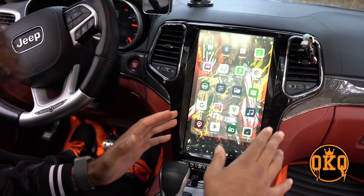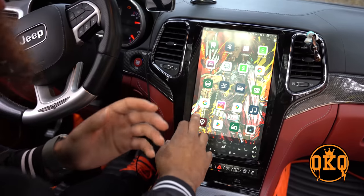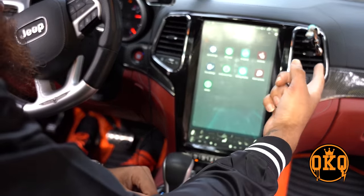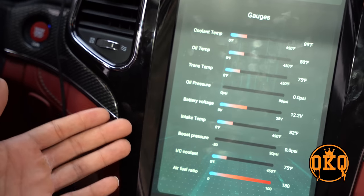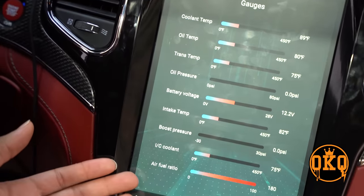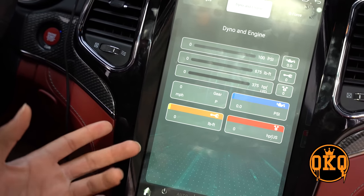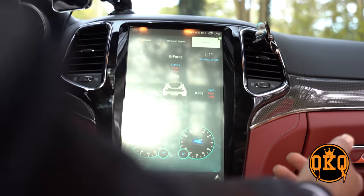Now the big question everybody wants to know is: does this thing have SRT pages? Because before I installed this screen everybody told me I was gonna lose my SRT functions. Well, that's not true. You hit car settings, go into performance pages — as you see, everything is here. All the gauges: oil pressure, oil temp, coolant temperature, battery voltage, all that good stuff. It also has dyno and engine, and G-force — all that cool stuff.